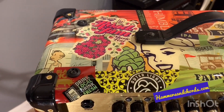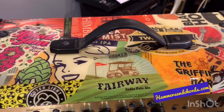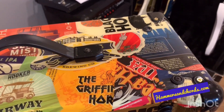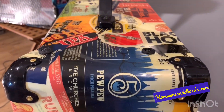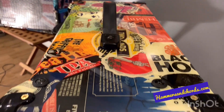These are all Connecticut brewery labels. I had them left over from one of my Connecticut brewery projects and decided to use them on the amplifier. It came out great. It took a lot of work to get it to this point, but you can see it's super shiny and it just looks really awesome.